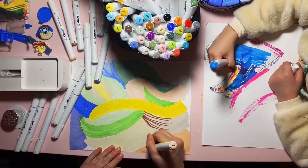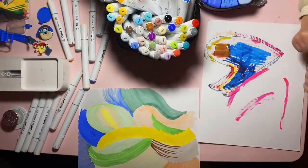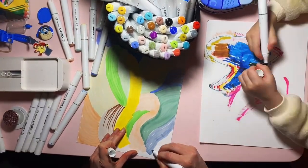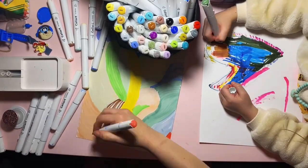The color-coded caps make it easy to find the color that you're looking for. I like that it comes in this bag and case, so it's easy to transport these. And they're very versatile.